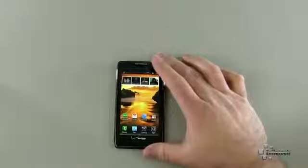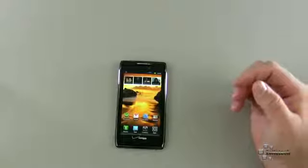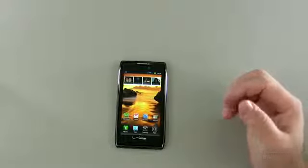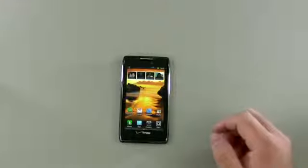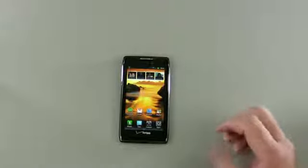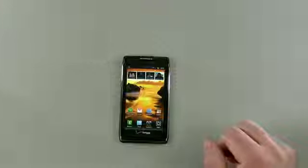Overall, pretty nice phone. It varies in price — the actual price is $300 on contract, but it can vary depending on where you get it. I'll provide a link in the description below. If you have any comments on the phone, please go ahead and leave them. If you've used it or own one, I'd love to hear what you think. For people that actually use these day in and day out as their only device, I'd love to hear from you. If you haven't subscribed to this channel, please go ahead and subscribe. And as always, thanks for watching — this is Aaron, I'll see you next time.